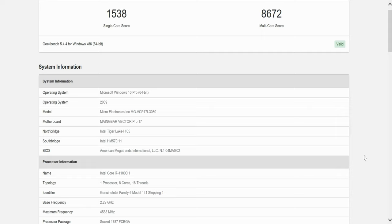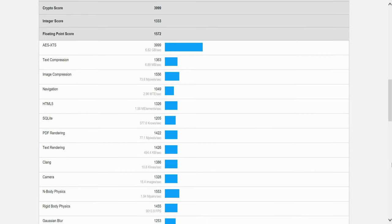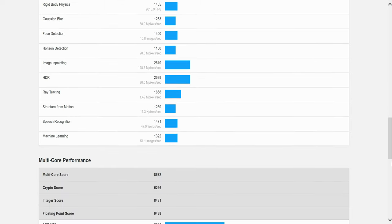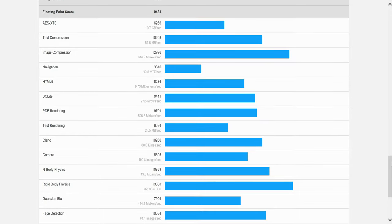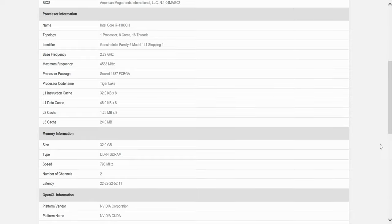As part of our synthetic benchmarking, we used Geekbench 5. Our single-core score came out at 1,538 and our multi-core CPU score came out at 8,672. You can slow down this video to get a closer look at some of these detailed benchmark breakdowns. For our OpenCL score, we got 123,364, and we'll scroll through the detailed OpenCL performance results as well.